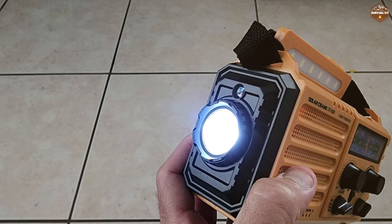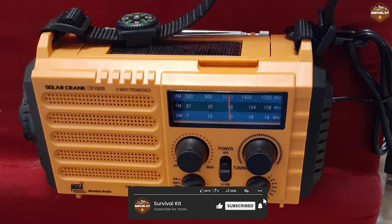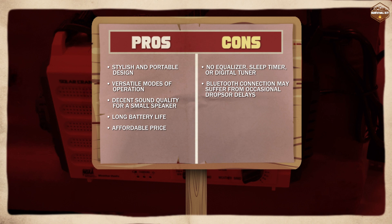Let's summarize the pros and cons of the Reynik radio. On the positive side, it offers a stylish and portable design, versatile modes of operation, decent sound quality, and long battery life. On the negative side, the radio lacks some advanced features such as an equalizer, a sleep timer, or a digital tuner, and the Bluetooth connection may suffer from occasional drops or delays.